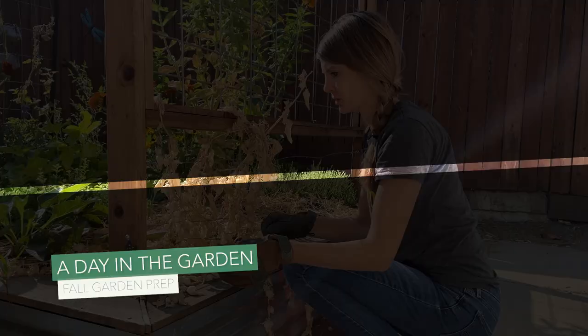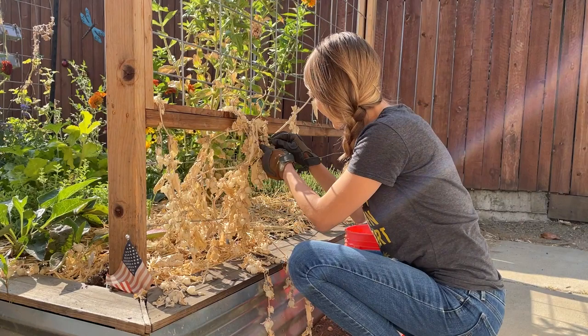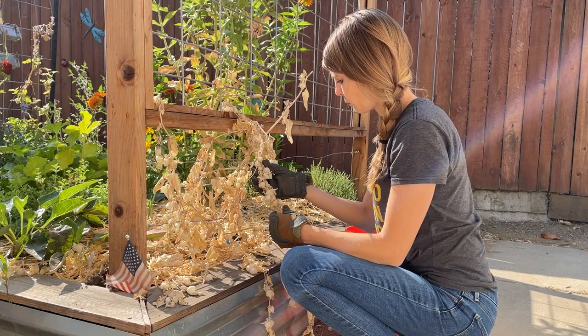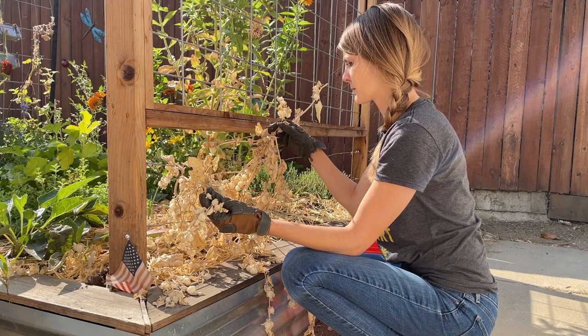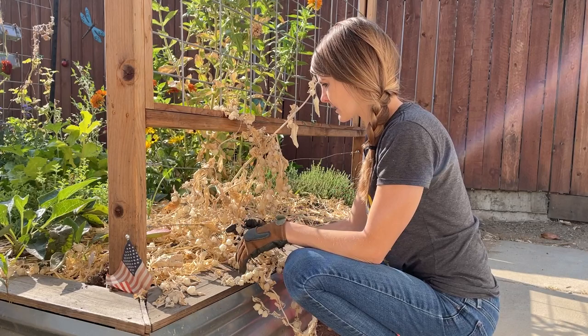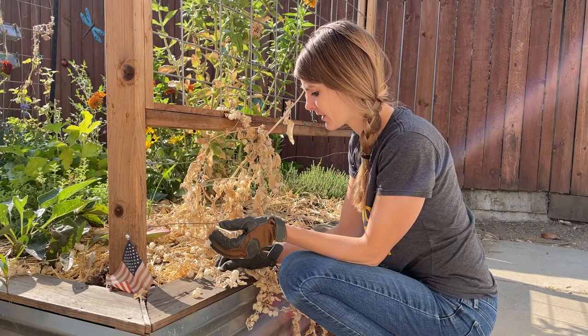My first order of business is this ground cherry. It's actually the first year we grew ground cherries here in our garden, and it was kind of a fun plant to grow. It's a husk plant, similar to a tomatillo. We weren't even sure if it was a climbing plant or a bush plant — we learned it's more of a bush plant, so it probably wasn't the best spot for it. But it grew well and was super prolific, as you can see.